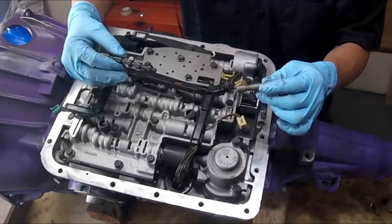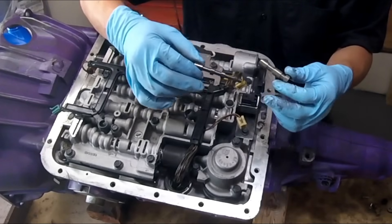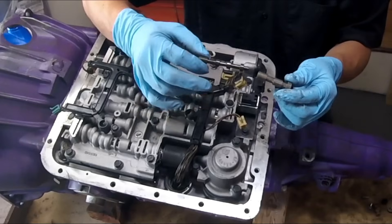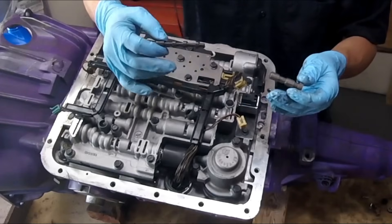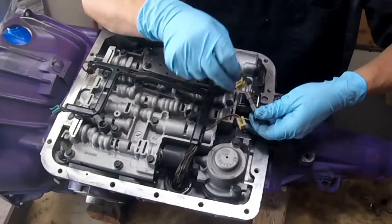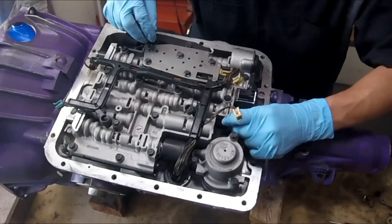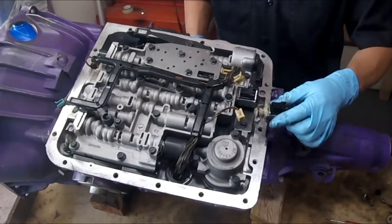Check these shift valves out and make sure they're nice and clean, free of any debris. If you see anything on them, suspect something else is going on inside the transmission. Clean them off using mineral spirits, wipe them really well, and make sure there's no debris. Stick your finger in the bore and make sure it's clear too — if these valves aren't moving freely due to debris, you get the same symptoms as a bad shift solenoid.